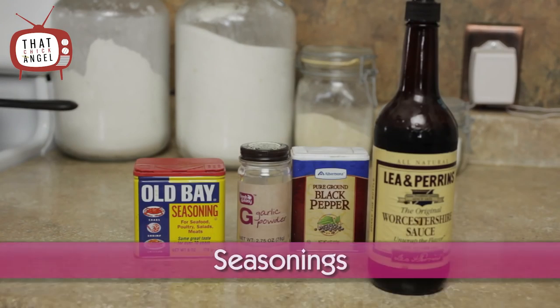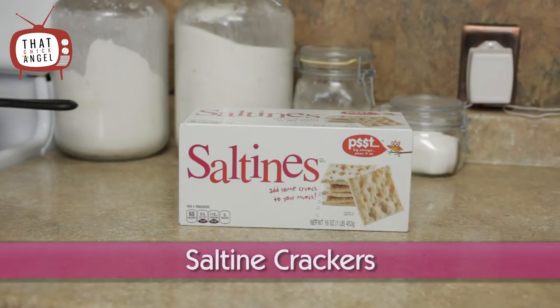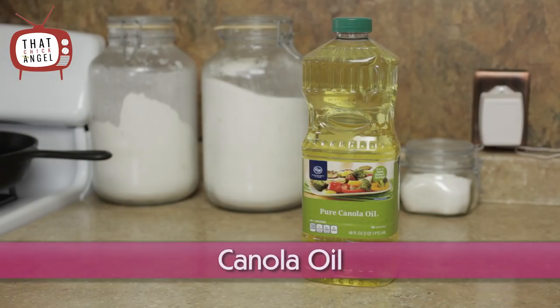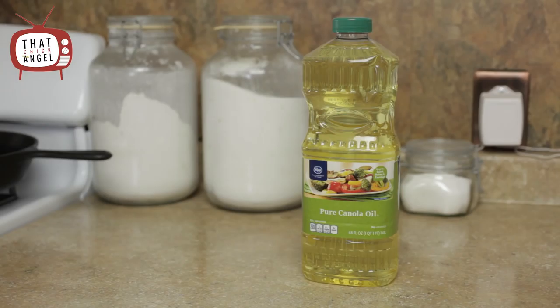Seasonings I use are Obey, black pepper, garlic powder, and Worcestershire sauce. You'll also need saltine crackers. And last, you'll need oil. I use canola because it has a better heat tolerance and it takes longer for this oil to burn.